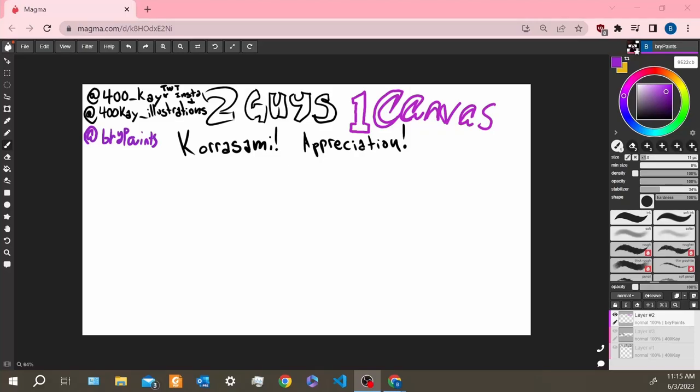What's up guys, Two Guys One Canvas, back with our second first episode. The first one was unsearchable and poorly named so we changed it up. Some of you might be severely disappointed when you click on this — there's no jars going in bots, sorry. This is a drawing channel. We're going to do a little Korasami appreciation.